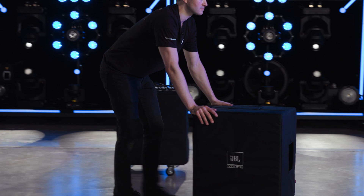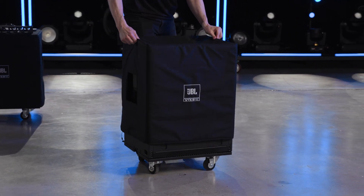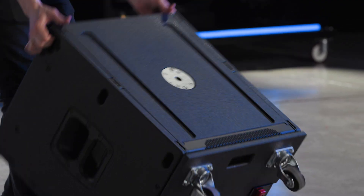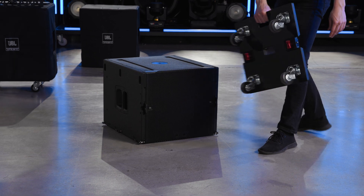To suspend B15 subwoofers, begin by removing the soft cover of the first B15 and flipping the cabinet onto its base. Remove the caster board and set it aside.